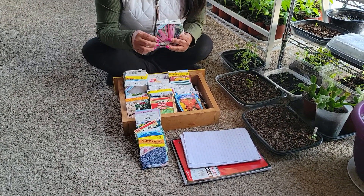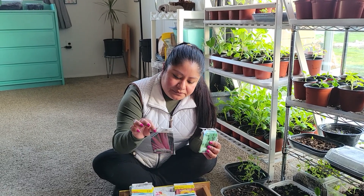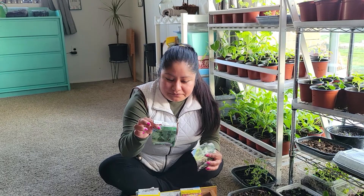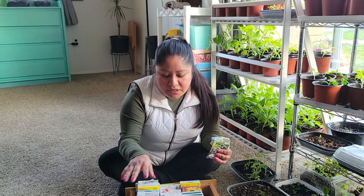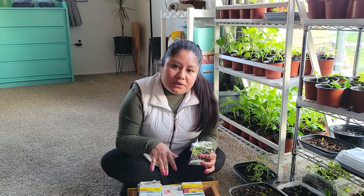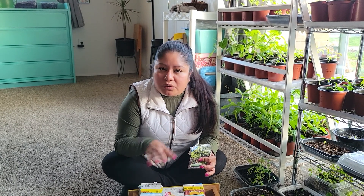Then we have Swiss chard and kale. I believe I already have a video on how to sow kale, but if there's another video you guys would like to see, you can leave a comment below and I will try to make that video, or I'll just explain in a comment how to sow it directly.